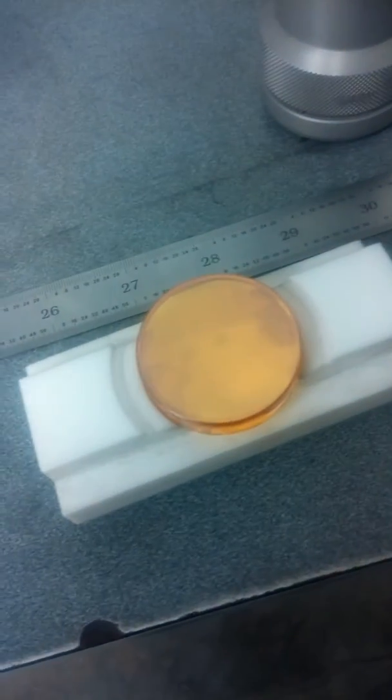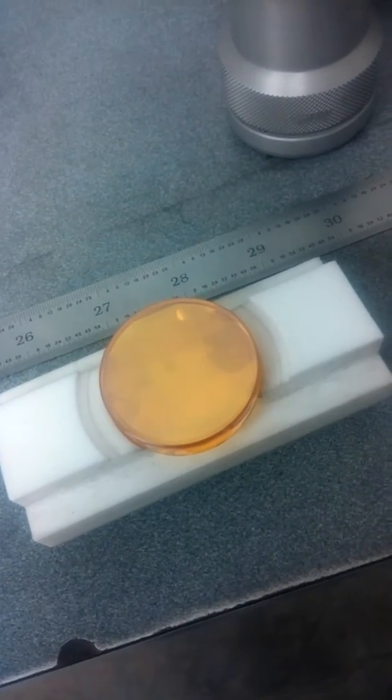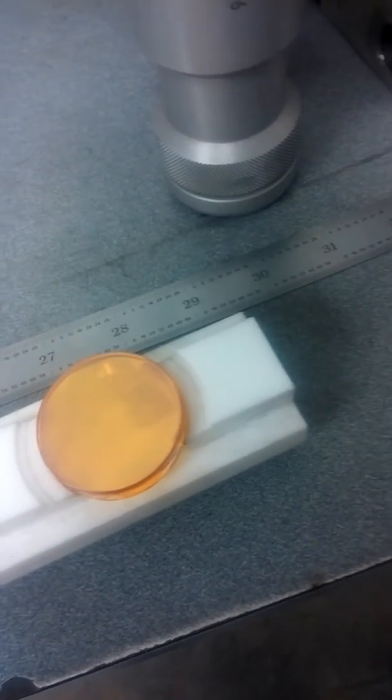Take it, put it right here, flip it so now it's flat. I'm going to take some optical tissue paper and we're going to put a little dab of acetone on it.